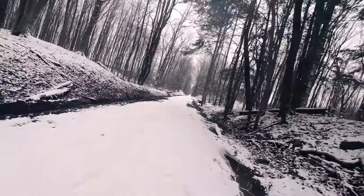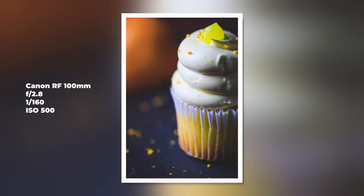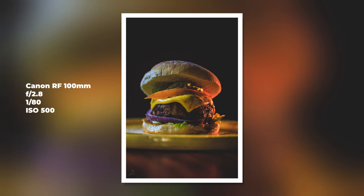You just can't go wrong with that lens. The photos I've taken — even in portrait, even in food photography — as you can see right now, they're beautiful, they're crispy. There's one that I'm really proud of: the burger, which is showing up now.